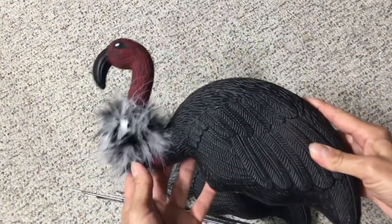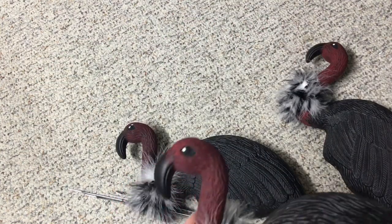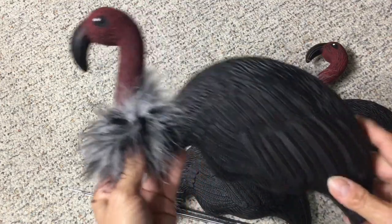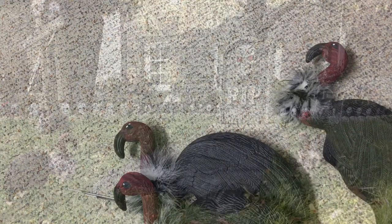I think they just turned out awesome — I absolutely love them, they're just too easy, way too easy, and it's a great effect. I just wanted to share that with you today. Happy Halloween everybody, thanks for watching, have a good day, bye!